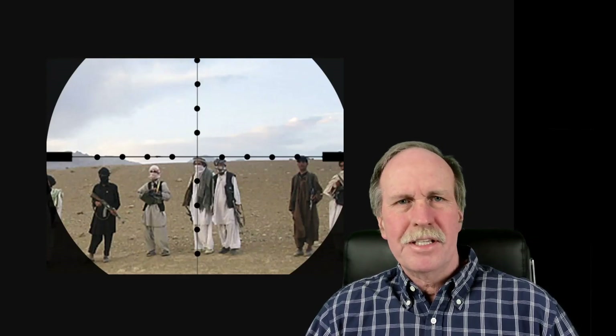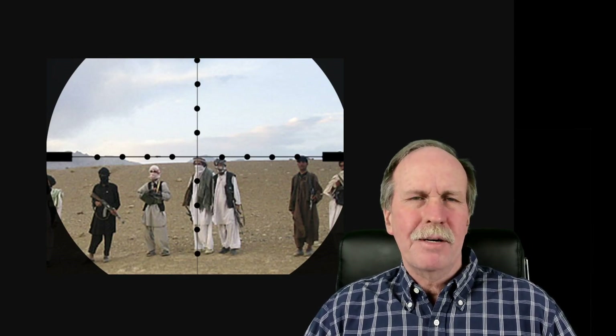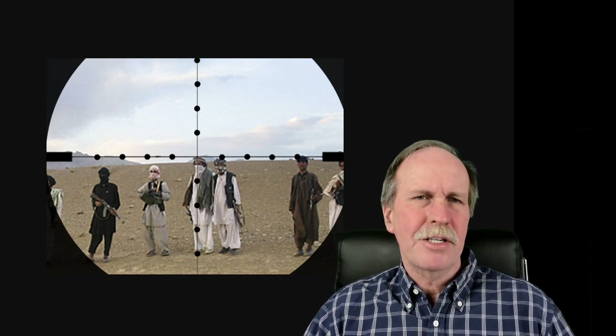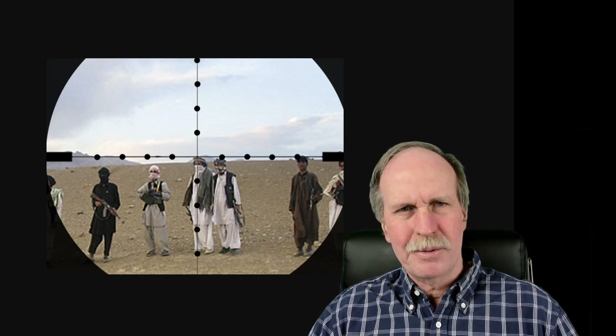Hi everyone, greetings from northern Michigan. This is Bob the Science Guy with yet another debunking video. Lately we've been having a lot of problems with people understanding the use of a sextant, so I thought I would approach it from a slightly different way.